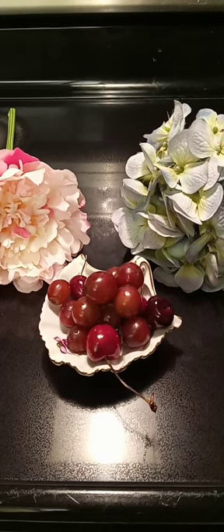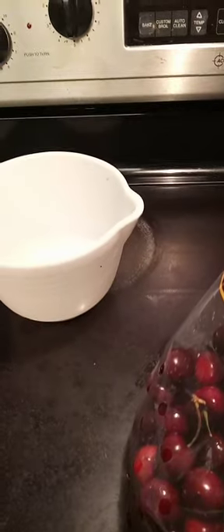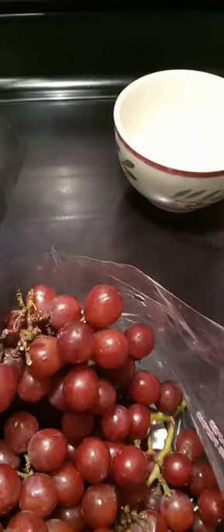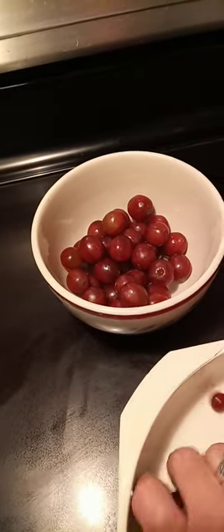In this video I'm going to show you how to properly wash your summer fruits. I'm on a journey for eating healthier. These days it's important to get as healthy as you can. There's a lot of pesticides on these fruits unless you buy organic, but even with organic you have to be careful. It's always good to make sure you wash your fruit as properly as possible.